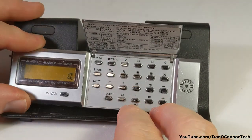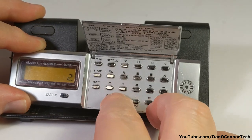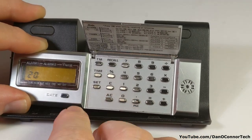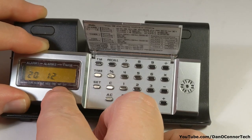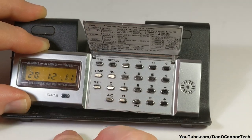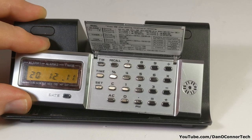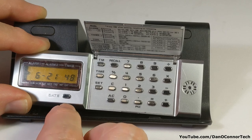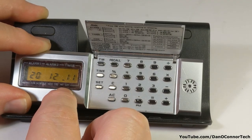Let's see, you want to set the date: 2020 — this is Y2K compliant — date 12, date 11, date. And you'll notice there's a little dot that showed up there by Friday to show that's the date. Now we can go back to the time, and if you want to recall the date just hold that — the date disappears once you release it.